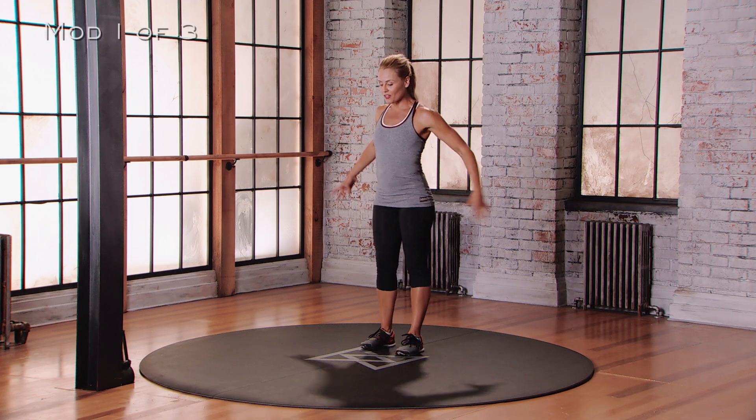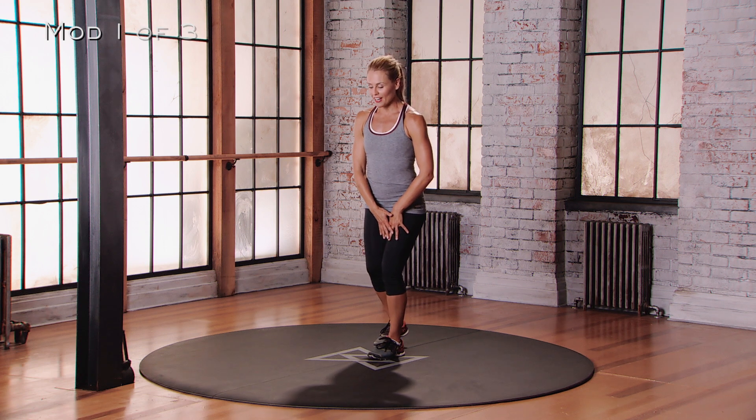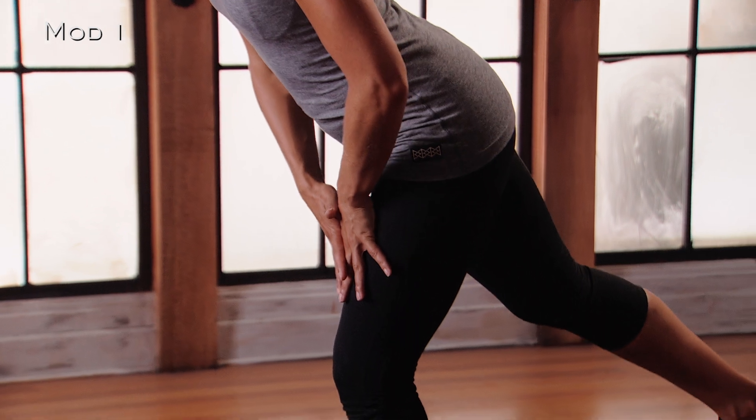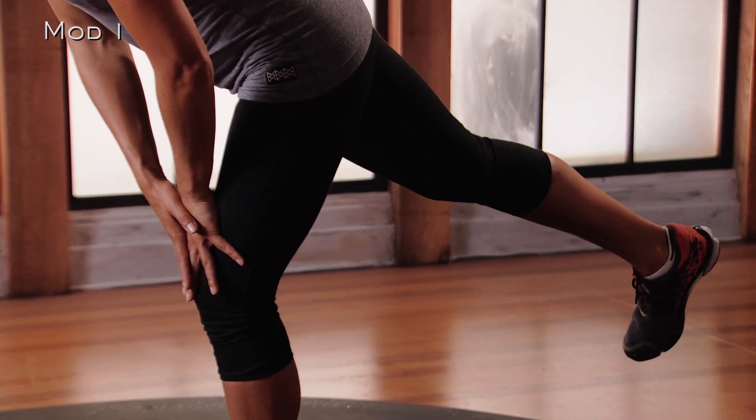For mod 1 of the single leg deadlift, we're going to start with our hands on that standing leg. We're going to get our balance first, and you're going to control the movement. So you're going to extend your back leg behind you about 30 degrees. You're going to let your hand slide down that standing leg, and you're going to pause at the bottom.